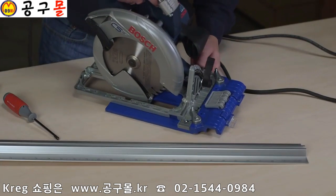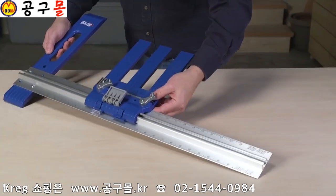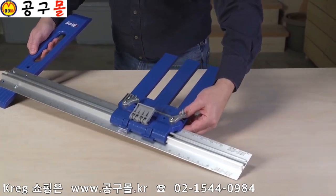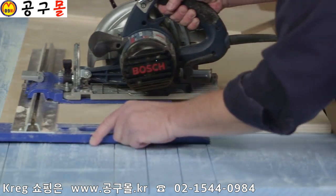The Rip Cut makes this possible with a universal sled that holds your saw, an aluminum guide rail with built-in measuring scale, and an oversized edge guide that follows the edge of the plywood sheet to provide complete control as you cut.